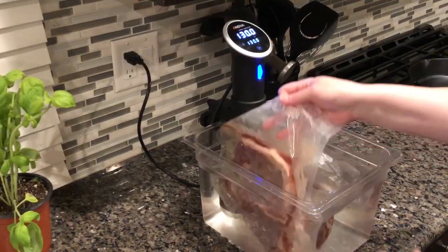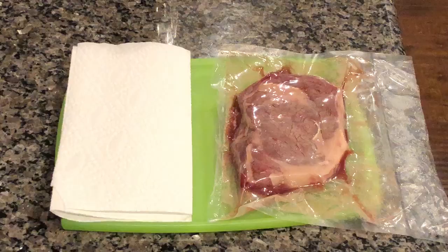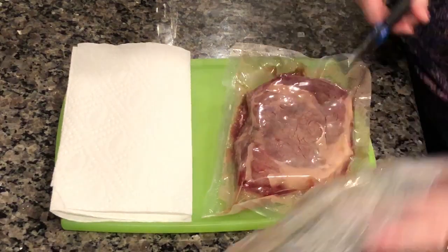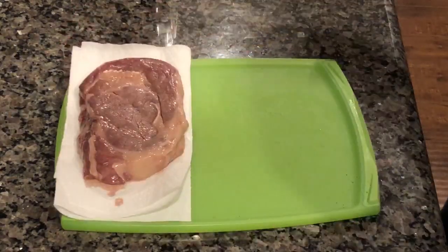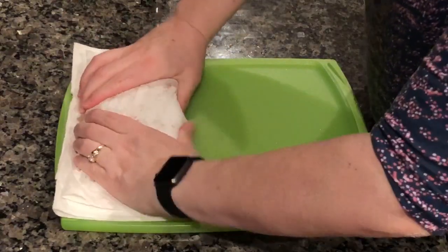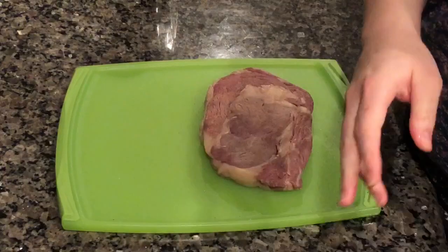Once our cook time is up, we're going to remove the steak from our water bath and move it back over to our cutting board work area. I'm going to remove the steak from the bag and place it on some paper towels — we're going to get this as dry as we possibly can. It's really important to make sure your meat is thoroughly dried after the water bath cooking because we don't want the liquid on it to cause it to steam when we sear it.